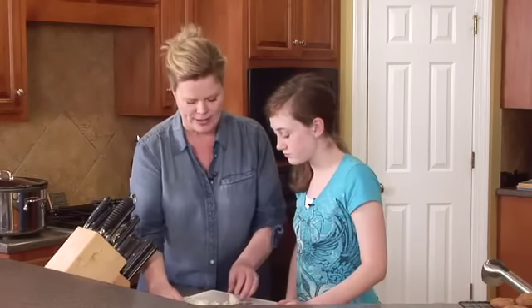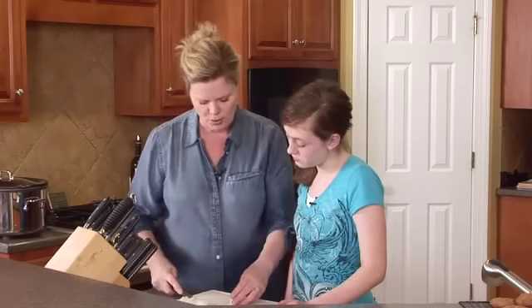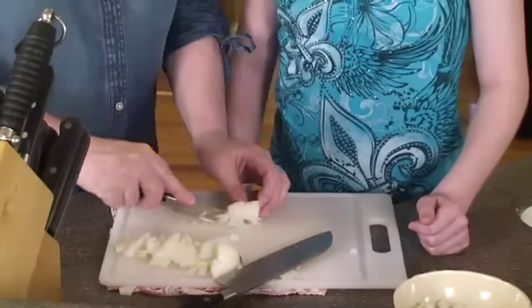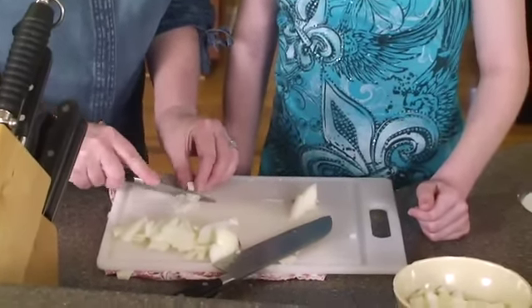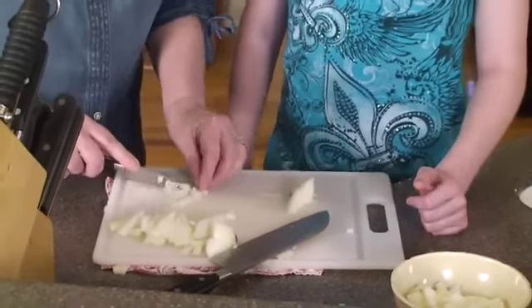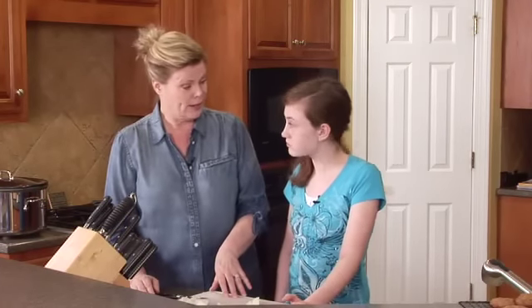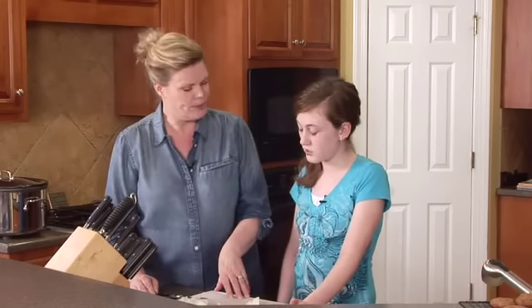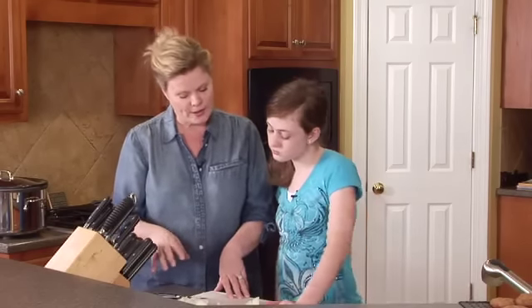I want to show you what somebody told me once, so you understand what an incredibly important skill this is. Somebody emailed me and said they didn't understand why everybody said my recipes are so fast and easy — it was so hard for them. This is how she was doing her onion: she had a whole piece of onion, took one piece like this, then chopped these little pieces one at a time. Imagine doing an entire onion like that, and then getting some bell peppers too!